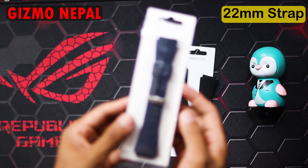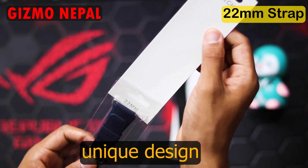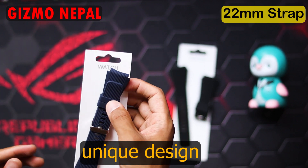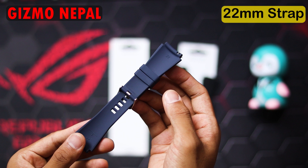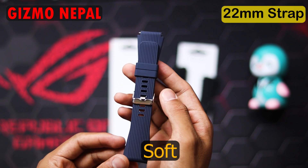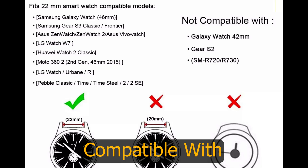Another one we have is in blue color, also made of silicon, and it has a unique design. It's perfect for both formal and casual use and is compatible with other watches of 22mm size as well. You can order now at Gizmo Nepal.